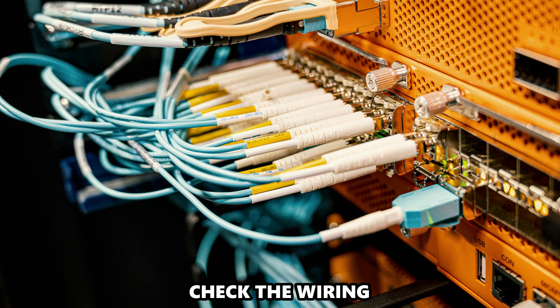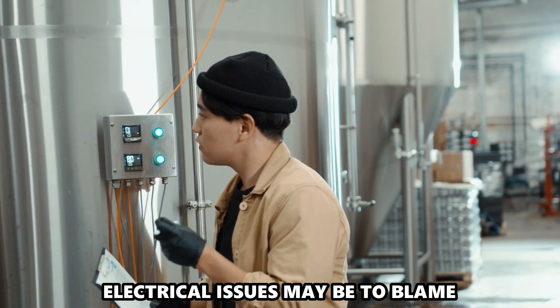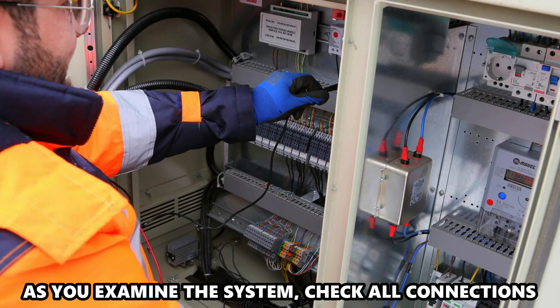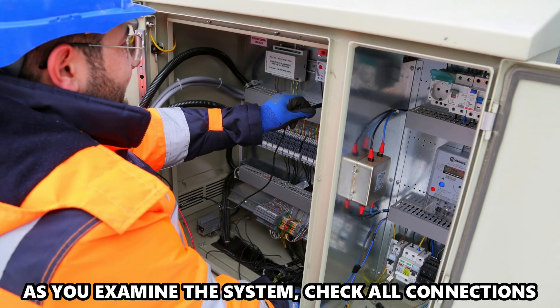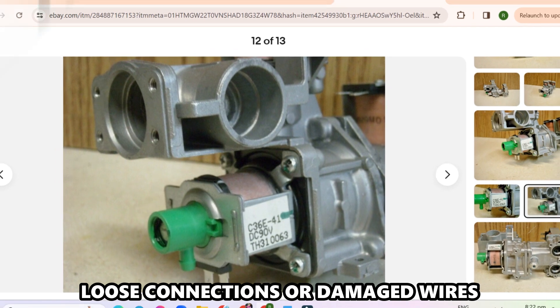Check the wiring. If the Error Code persists, electrical issues may be to blame. As you examine the system, check all connections to the valve to see if there are loose connections or damaged wires.